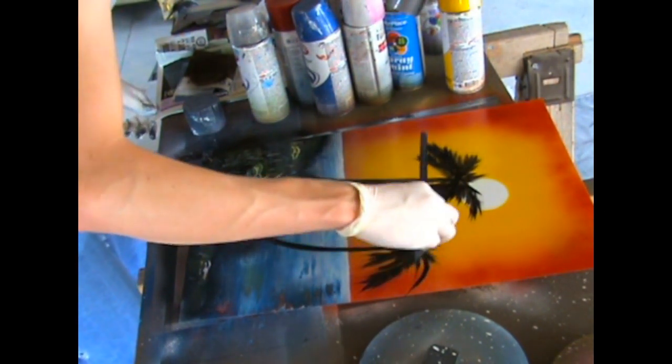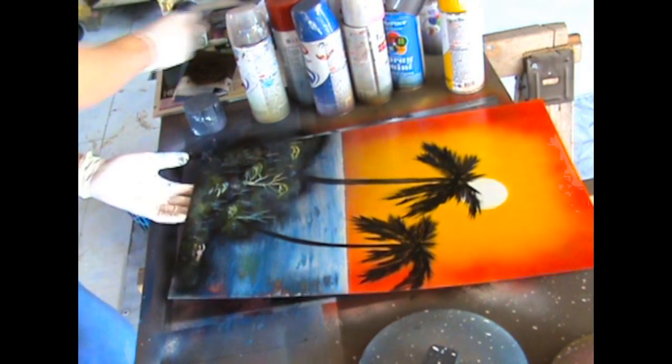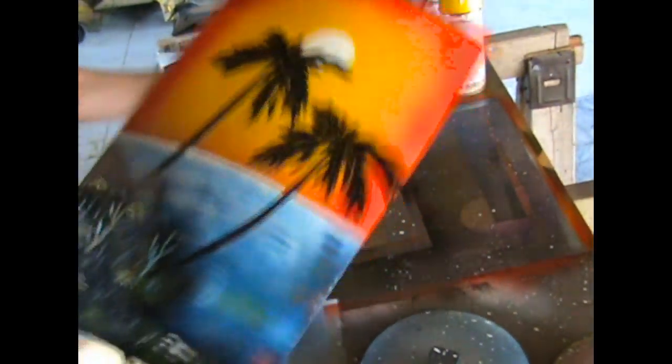It's the easiest hard thing you'll learn how to do with spray painting — it looks easy and it is easy when you get used to it, but it takes a while to get used to. So don't get frustrated and quit with it right away.